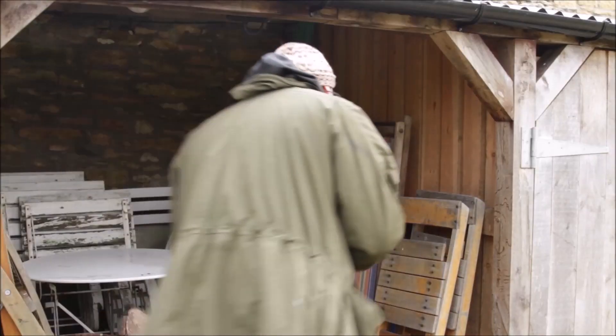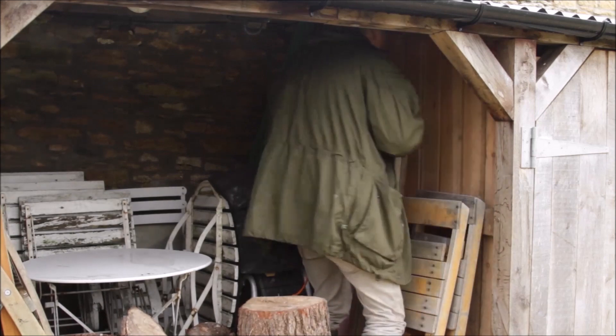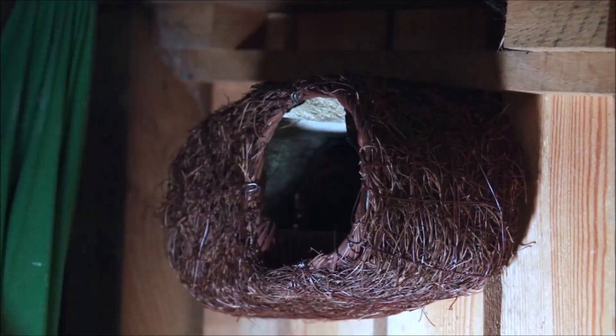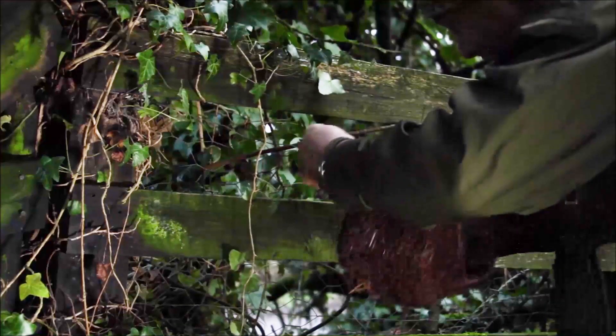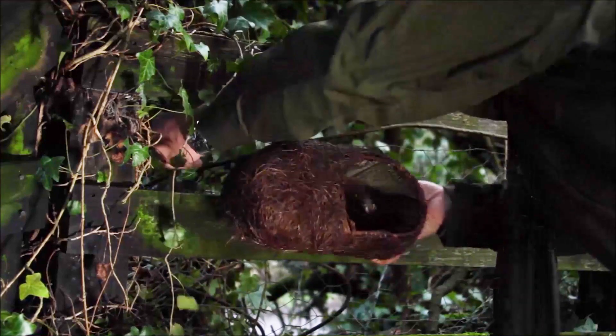You can also position the brushwood nester in an outbuilding where robins have easy access, like a log shed, or even a garden shed if you leave a window ajar, and up against a fence, so long as there's lots of cover all around.